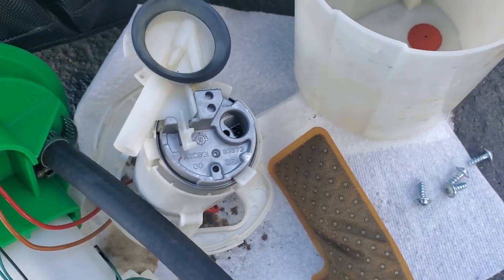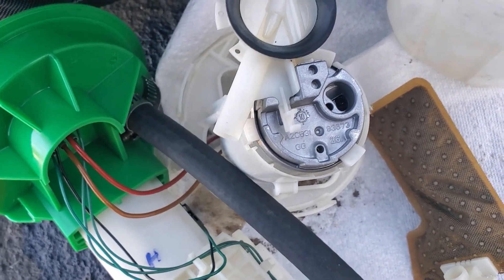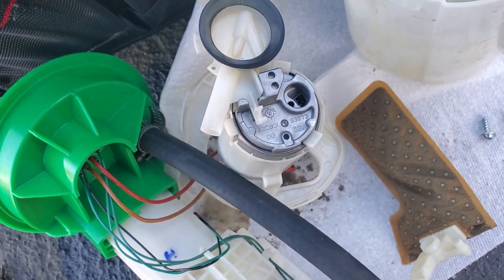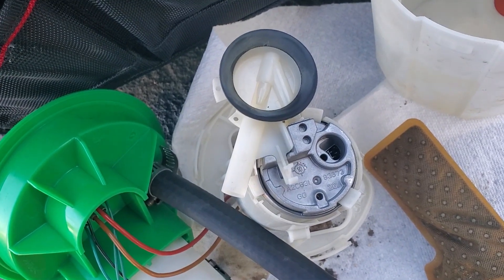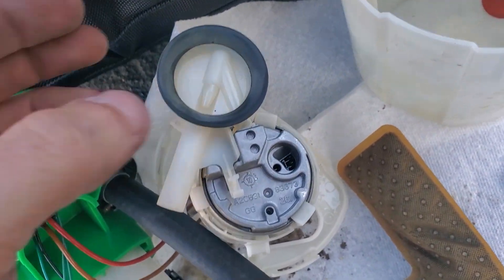I don't think our aftermarket pump is going to be able to do that. This is very specific to Mini Cooper, so that might be something we're going to lose and just let it gravity feed, and see what happens on the basket — maybe open it up a little bit, put some more holes or something.